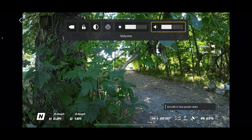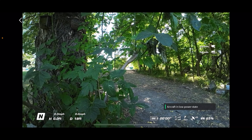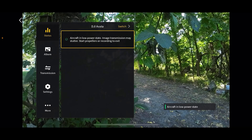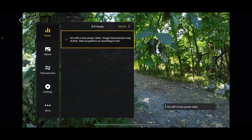To go back from any menu or any setting, use two fingers and tap on the touchpad. The next menu: swipe from the left to the right on the touchpad and click on status. This is going to show if there's anything that needs to be addressed with the Avada — maybe you need to calibrate your compass, or maybe you're in a geo unlock zone. Mine says aircraft in low power state, which happens sometimes, but it's usually not an issue.